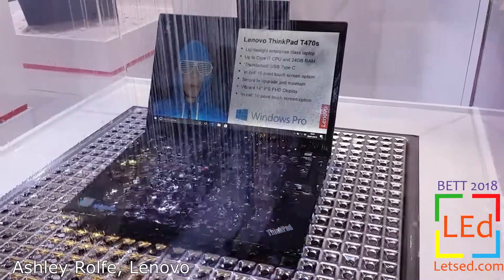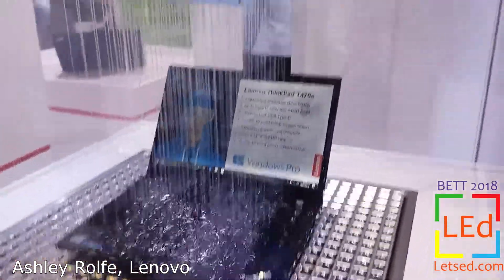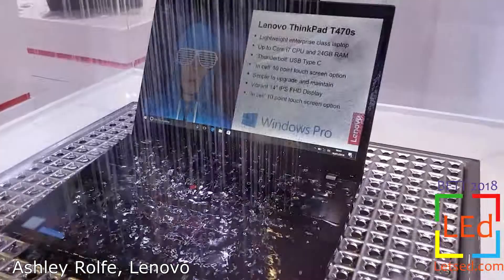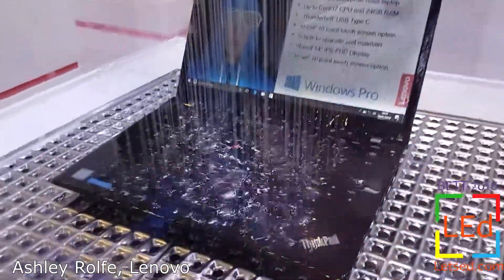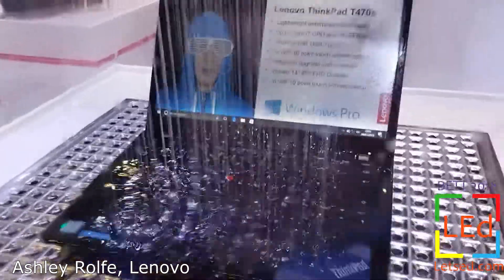If you're in the market for a laptop for Irish weather, this ThinkPad T470 seems to fit the bill. As you can see, we're giving it a nice shower here and the screen is happily displaying away. If you're someone who likes to spill your coffee or write novels in the rain, then this is definitely the machine to go for.